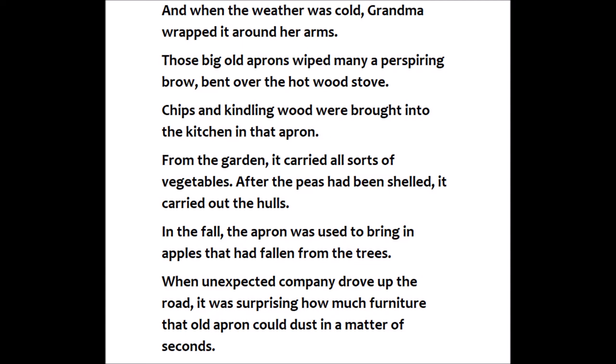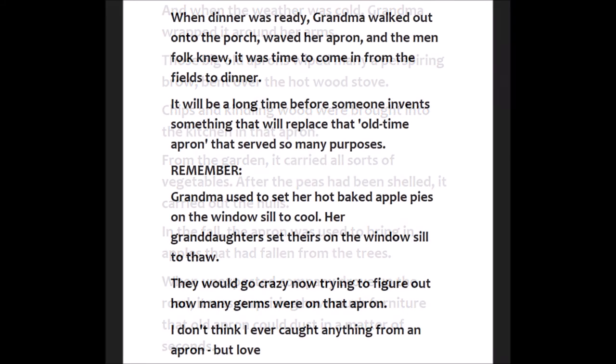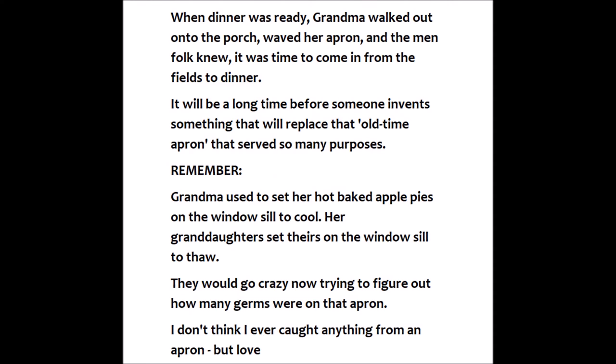When unexpected company drove up the road, it was surprising how much furniture that old apron could dust in a matter of seconds. When dinner was ready, grandma walked out onto the porch, waved her apron, and the menfolk knew it was time to come in from the fields to dinner.